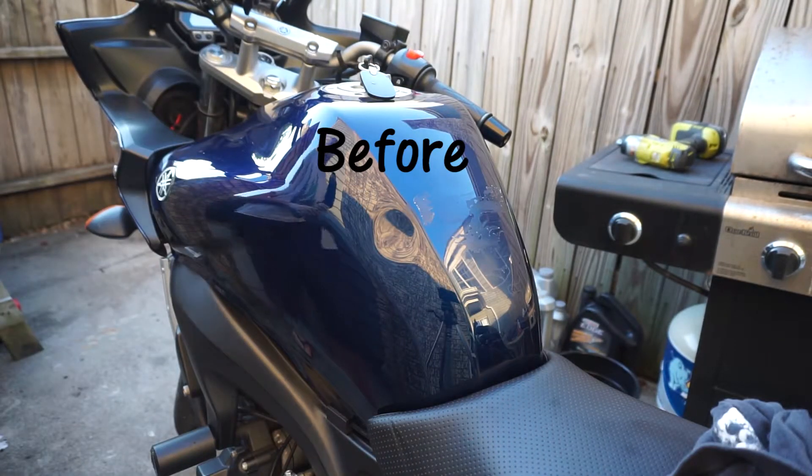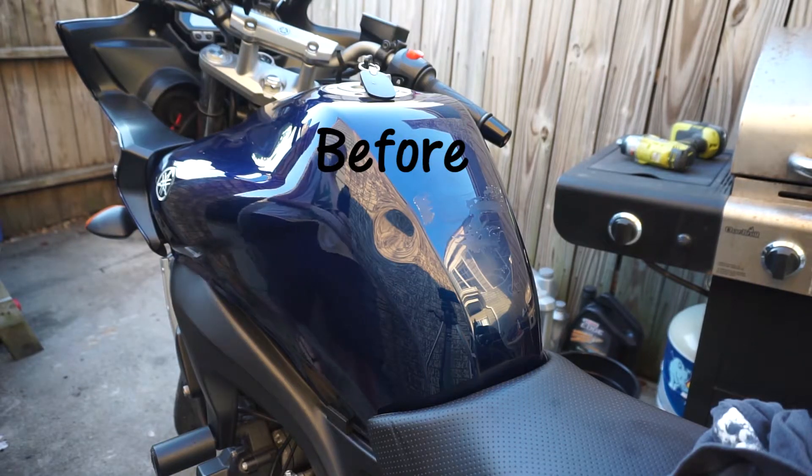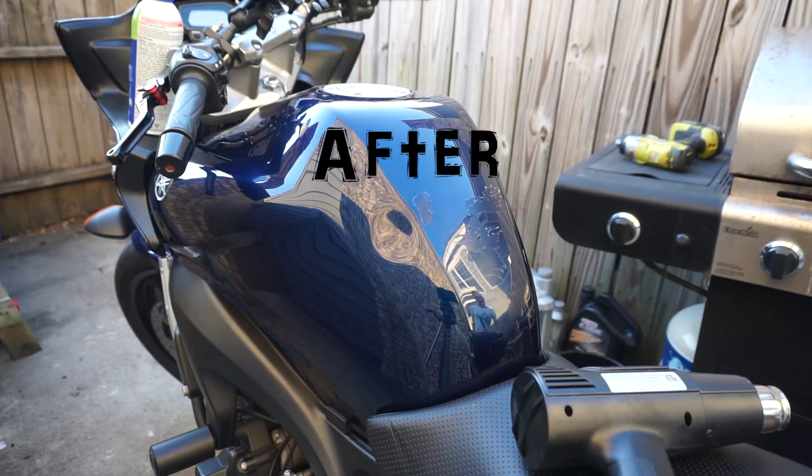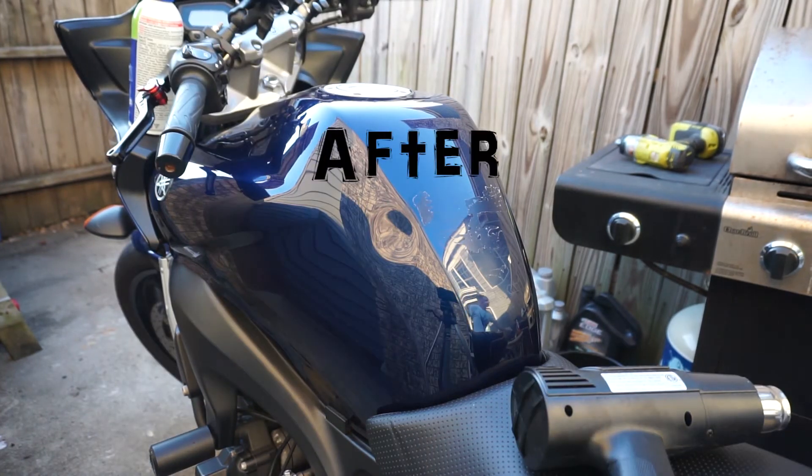Like you can see here, nothing changed — basically the same dent. The stainless steel tank is pretty tough to work with, so there are no options like hot and cold. Anyway, thank you guys for watching — see you in the next one.